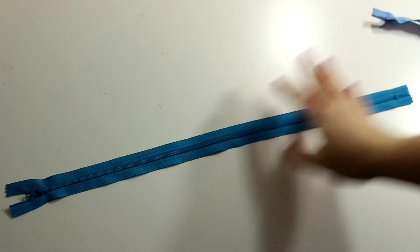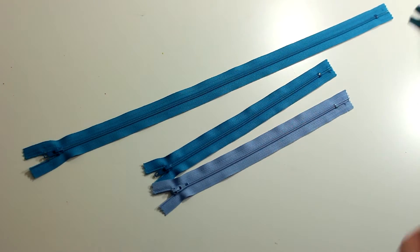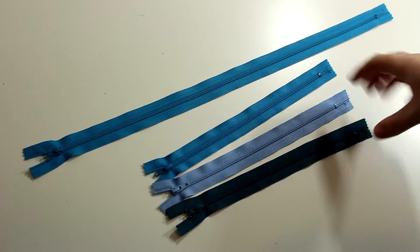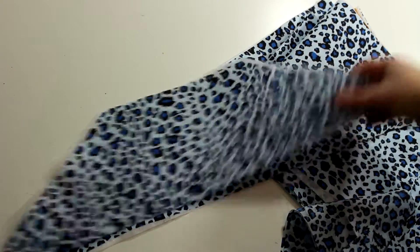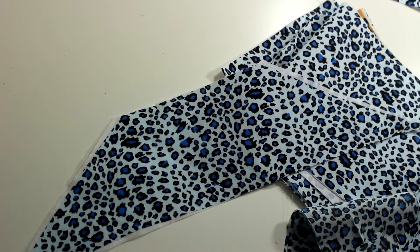We're also going to need some zippers. I have three zippers that are the same size for the zipper pouches, and then a longer one which will be the closure for the entire bag itself. I finished putting on all of the interfacing and I'm going to work on my first piece — the trapezoids.